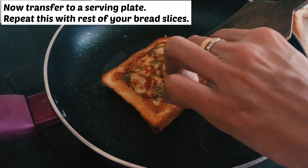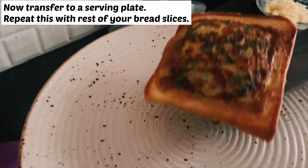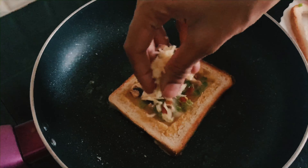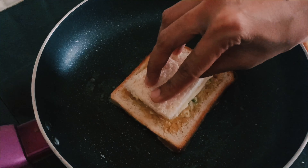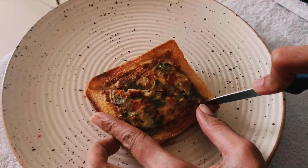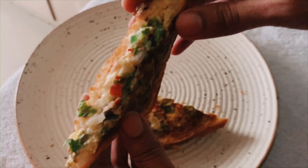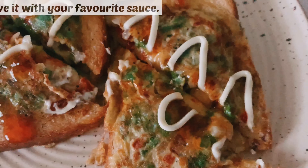Our bread pockets are well cooked. Let's transfer them to a serving plate. Repeat the same with the rest of the slices. Now let's cut our bread pockets — as you can see, they are well cooked, so cheesy and delicious. Serve them hot with your favorite sauce.